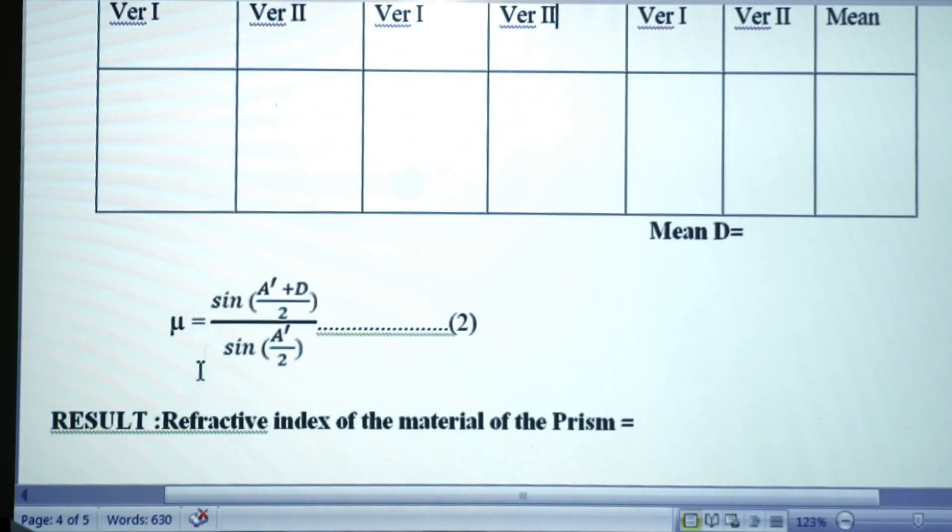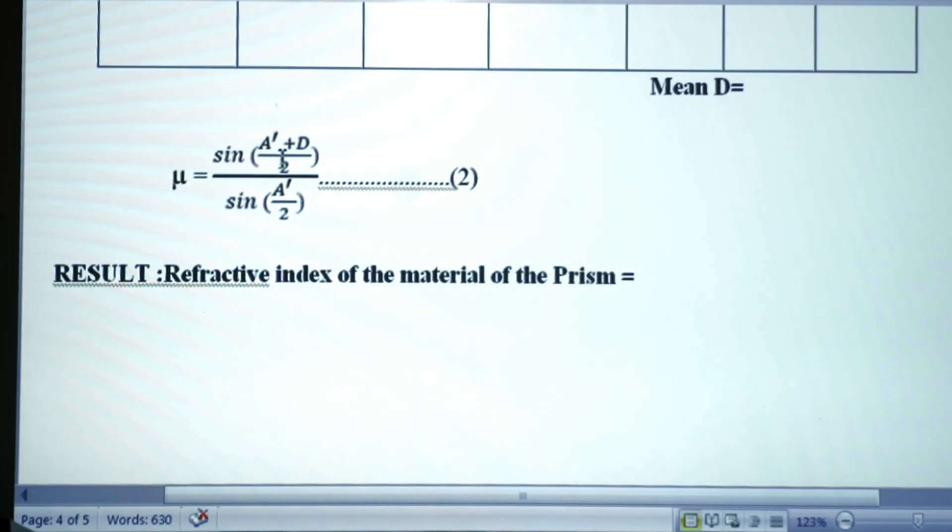We obtain the values of D and A. Substituting them into the formula, the refractive index μ is calculated using: μ = sin((A + D)/2) / sin(A/2).